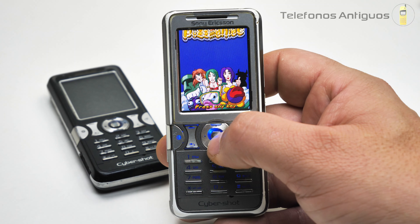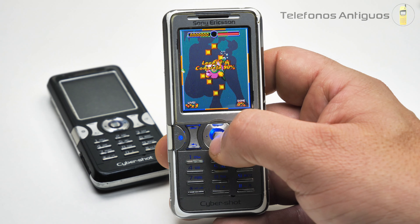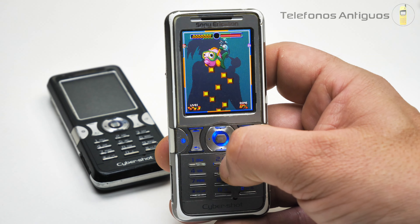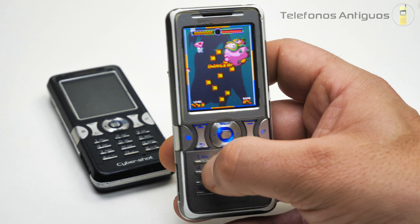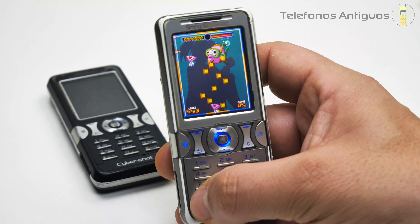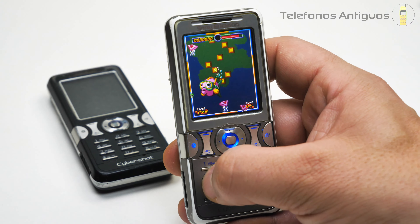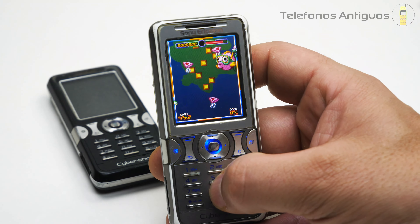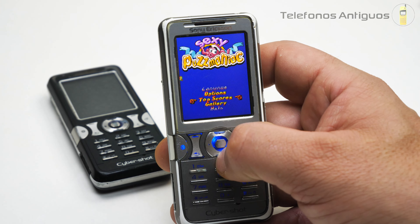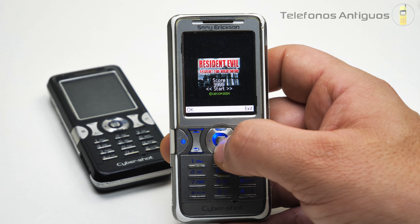Puzz Maniac, ¿cuántos juegos tenías tú en este teléfono? Se le podían poner muchísimos. Vamos a ver qué es esto. No sé qué tengo que hacer, no puedo hacer nada con ningún botón. Me voy a salir. Teníamos otro jueguito. Si tú lo jugaste, coméntame, ¿qué tal eras en ese juego? Porque al parecer yo no tengo idea de cómo jugarlo.